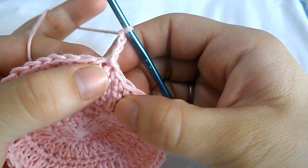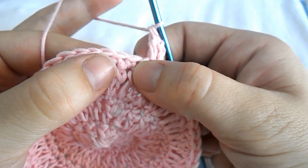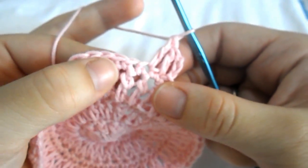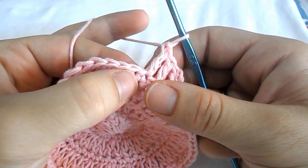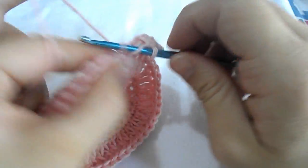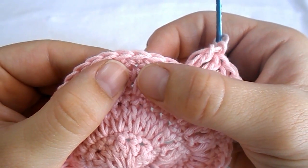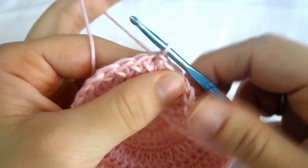Chain three to begin round seven. Work a double crochet into the same first stitch, then a double crochet in each of the next two stitches, then two double crochets into the very next stitch. Continue the round by crocheting two double crochets into the next stitch and a double crochet in each of the next two stitches all around until you reach the end. Slip stitch on the top of your chain of three and cut the yarn.